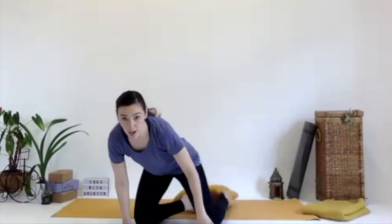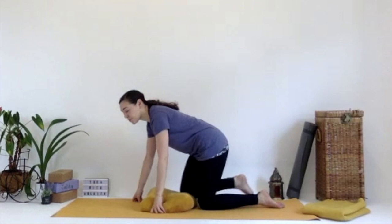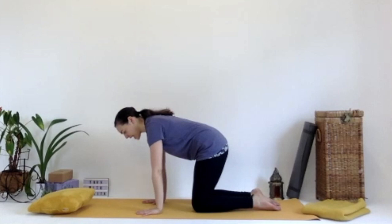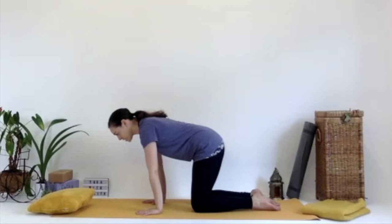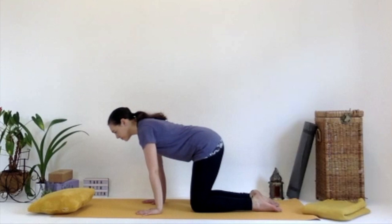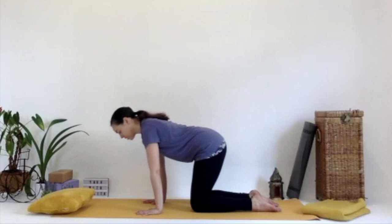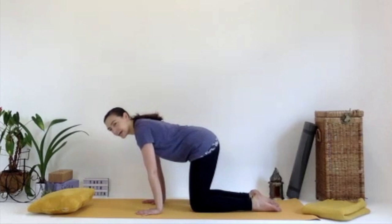Bring the legs out in front of you, or roll over — we're coming into a tabletop position. You can place a blanket or cushion underneath the knees if you want a little bit more support. Once in tabletop, ground down into those hands, which are under the shoulders, and knees under the hips. Start to rock forward gently — inhaling forward, exhaling back, the bum comes towards the heels a little bit. You might feel this in the wrists or in the arms. No strain and no pain in yoga.